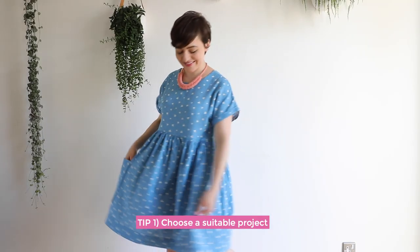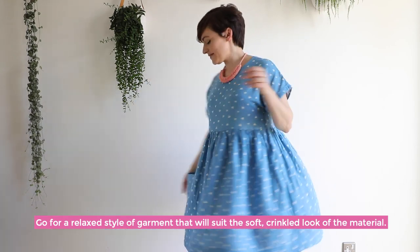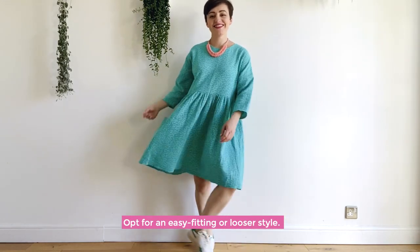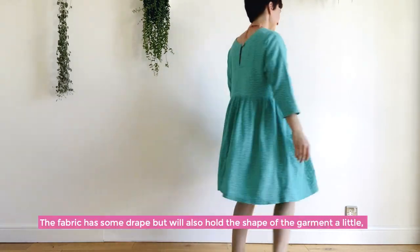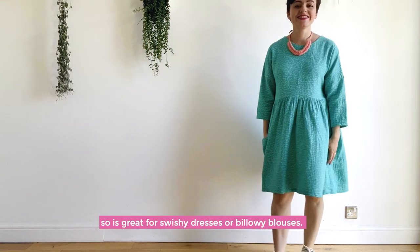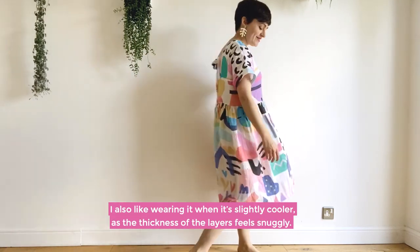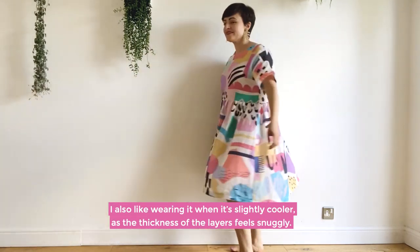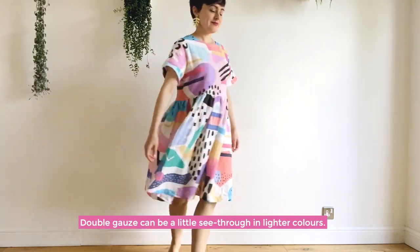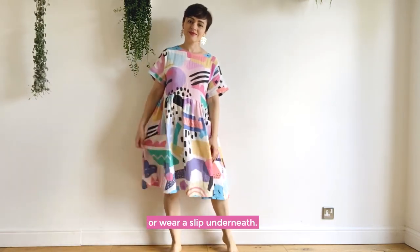My first tip is to choose a suitable project. Go for a relaxed style of garment that will suit the soft, crinkled look of the material — think casual tops, dresses, pajamas. Opt for an easy-fitting or looser style. The fabric has some drape but will also hold the shape of the garment, so it's great for swishy dresses or billowy blouses. It's lovely for summer clothes as it's lightweight and breathable, and also feels snuggly in cooler weather. Double gauze can be a little see-through in lighter colors, so consider darker colors, busy prints, or wearing a slip underneath.